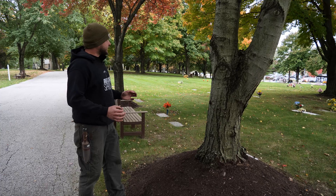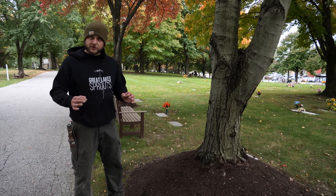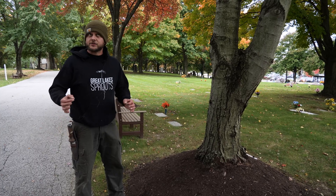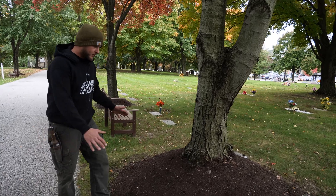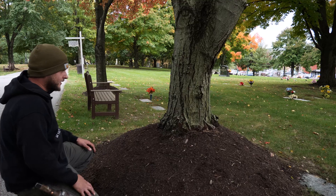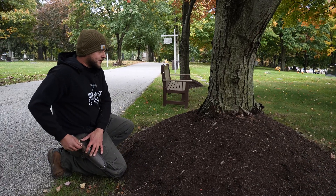A lot of these trees here aren't hurting too bad yet, but we can see over time they will start to decline. You'll start to see dieback — branches dying — and it'll start to look sick. So right here, this is known as volcano mulching. You may think it looks cool, that big mound. But this is incorrect. We don't want to do this. I'm going to show you guys why.